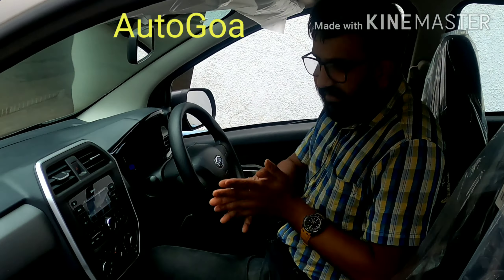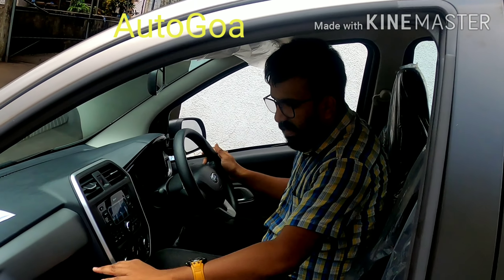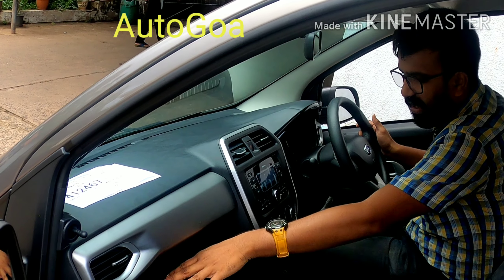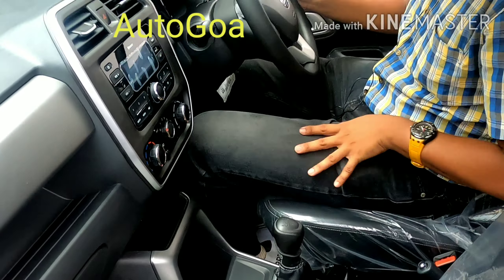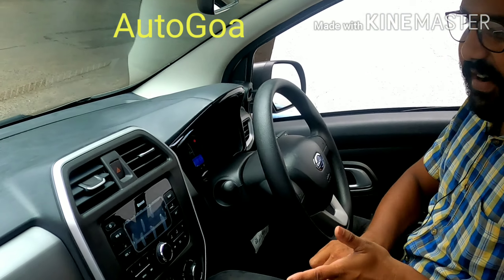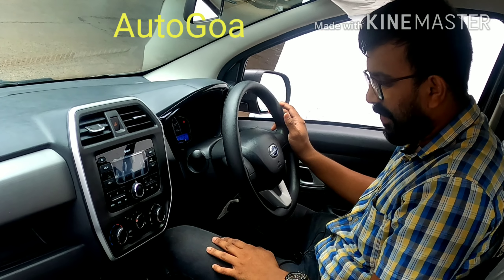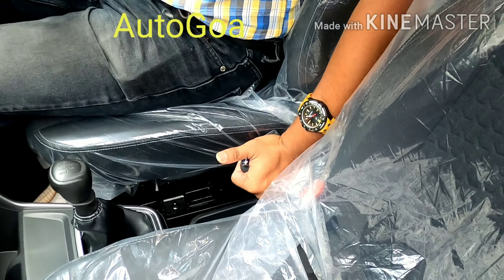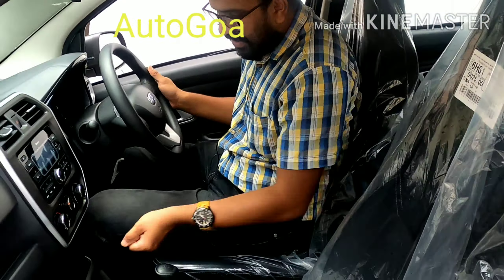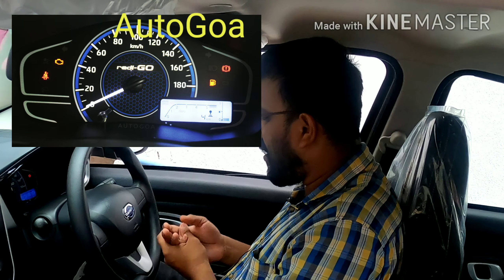Coming inside, it's a whole new experience. There's been a comprehensive interior update with much better details than before. You got a nice rubberized portion to keep your phone or devices, plus storage space and a small place to keep your phone as well. Talking about new features, you get a new 8.0-inch touchscreen infotainment system in the top variant; here you get a standard Bluetooth player, and the AC controls are down here. Another big update is the handbrake, which has now moved to a proper conventional handbrake from the earlier pulley-type. You also get an all-new instrument cluster redesigned with a black and blue layout, white highlights, and a small trip computer.